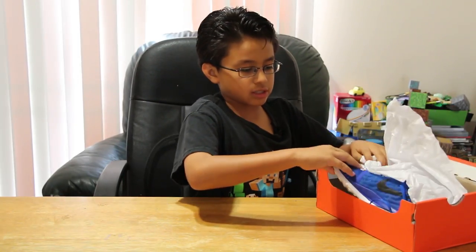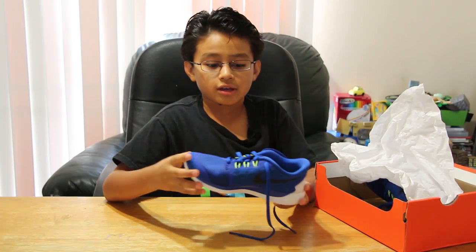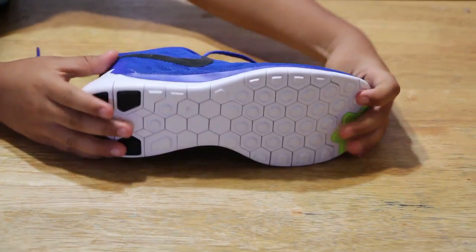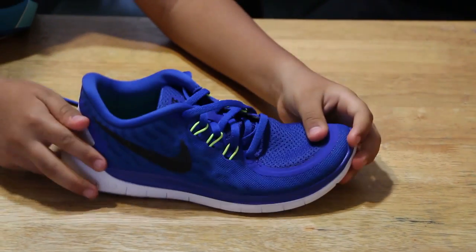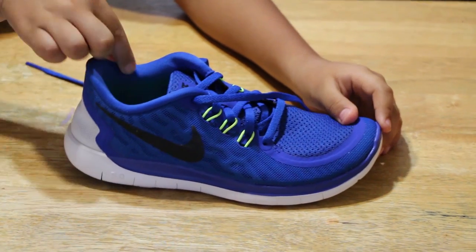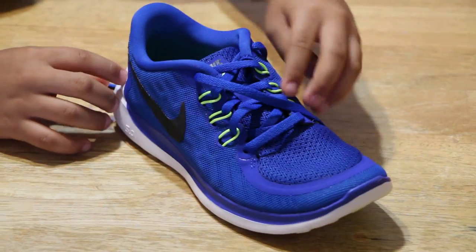So this is a size three and a half, and the color is Game Royal, aka blue. It is very flexible and lightweight. It is very comfortable for running and jumping. The top of the shoe is made of mesh for ventilation to help your feet stay cool.